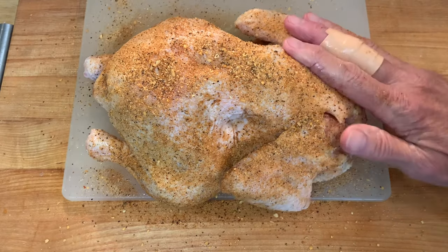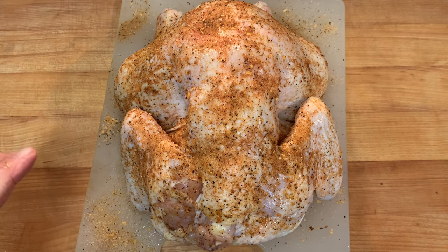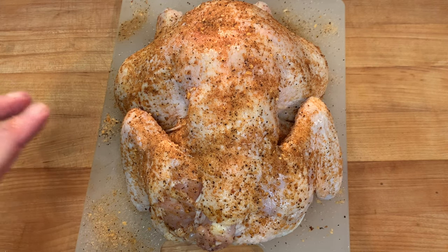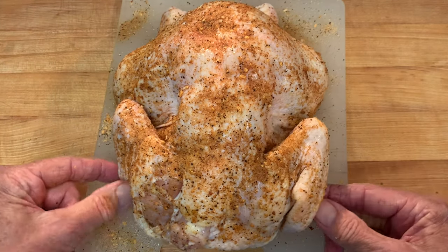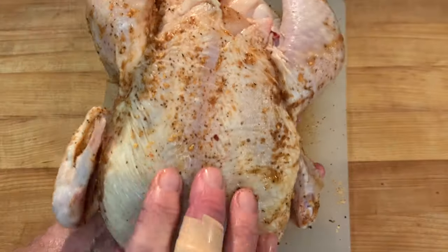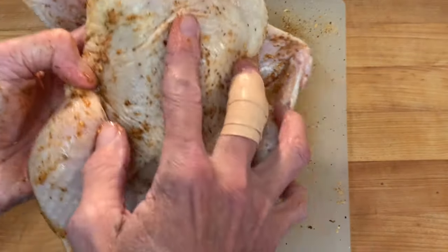Now, a very important step — you want to start the cook breast side down. Many people have a problem figuring out which side is up. Breast side down is with the wings kind of facing you, like you see here. Breast side up kind of resembles the shape of a heart, with the legs facing up towards you.